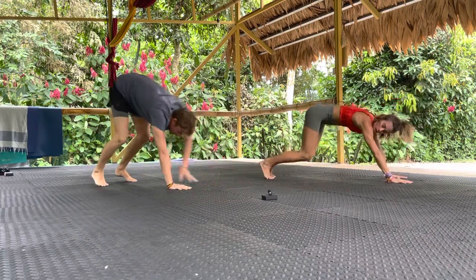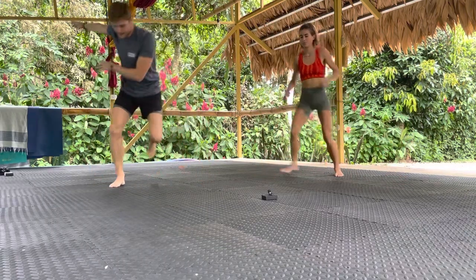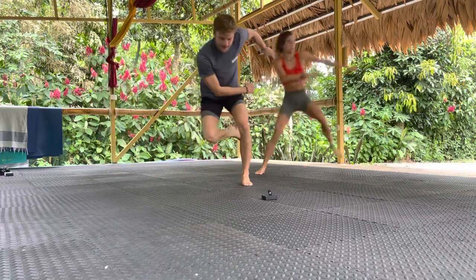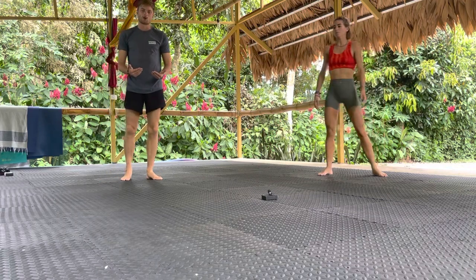Exercise two will be on our feet. We're going to work our skaters — that's working left and right. Be careful on landing, and then increase that power and distance in your space as you work through.